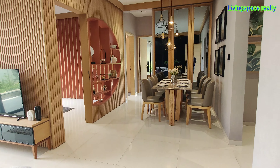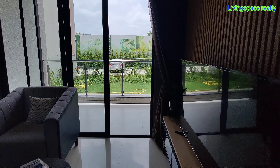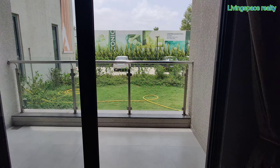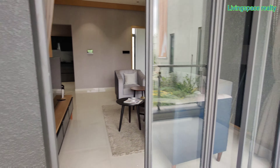Living and Dining. Balcony. Attached hall.